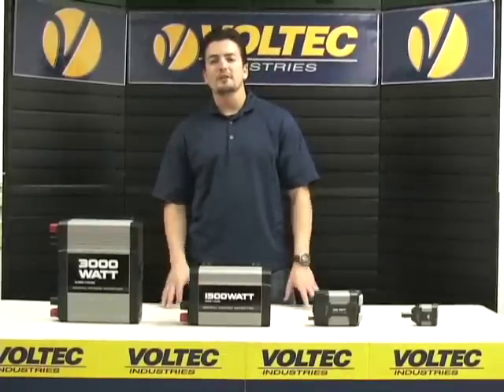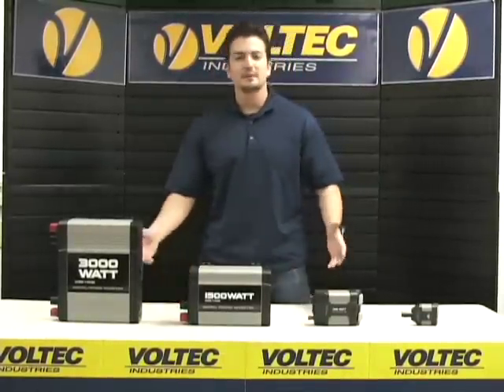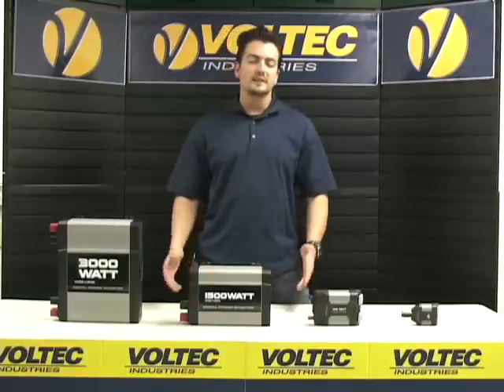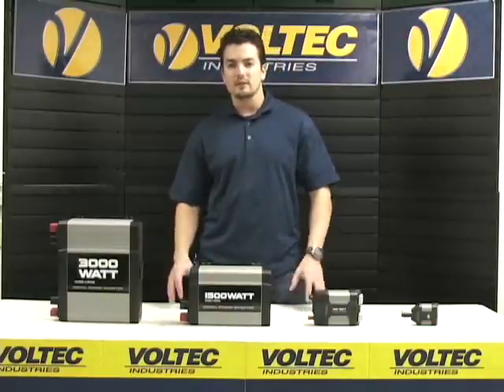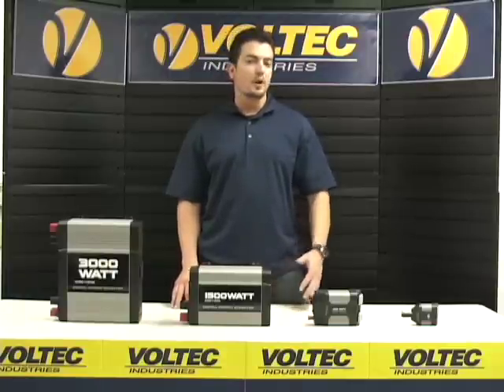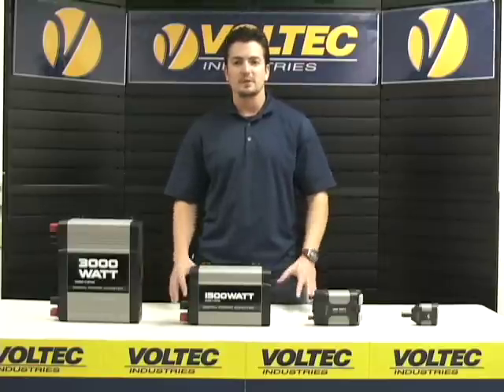So you're probably wondering, what is a power inverter? It's really simple. A power inverter is an electrical device that converts direct current, or DC power, to alternating current, AC power, which allows you to run electrical equipment off your car battery, marine battery, for mobile applications, emergencies, or just simple convenience.